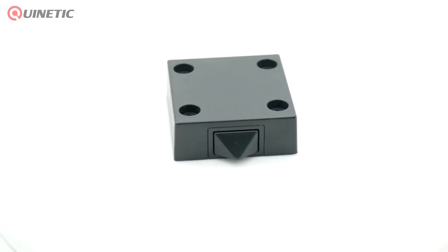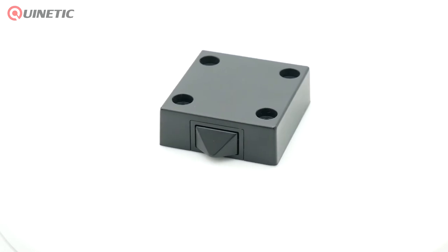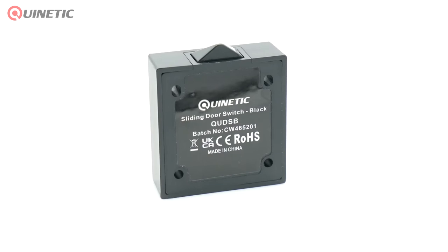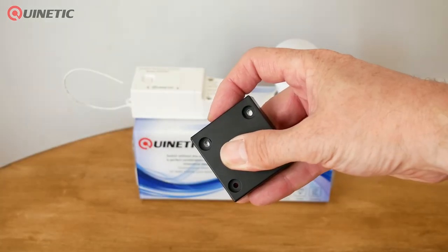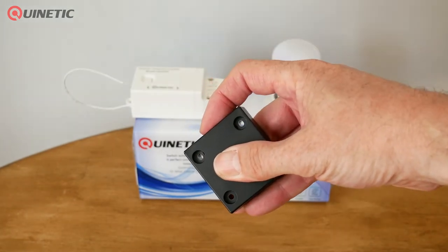In today's video we're going to be taking a look at the QUD-SB Black Wireless Door Switch, which has been designed to trigger lights when a door system is opened or closed. Simply pair the door contact switch with the Kinetic wireless receiver to control the lights inside the cabinet.